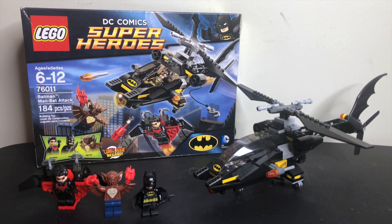So I've probably owned like nine copies of this set over the years, but in any case, let's start taking a look at this set.